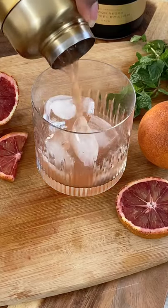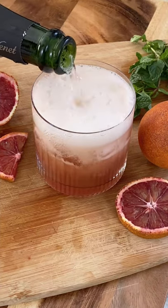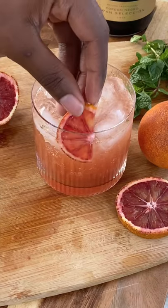Pour the mixture over fresh ice, then top up with bubbly. Garnish if you like and enjoy responsibly.